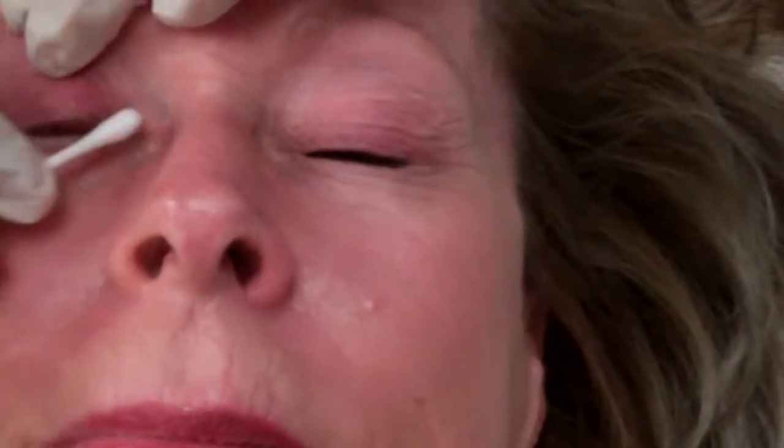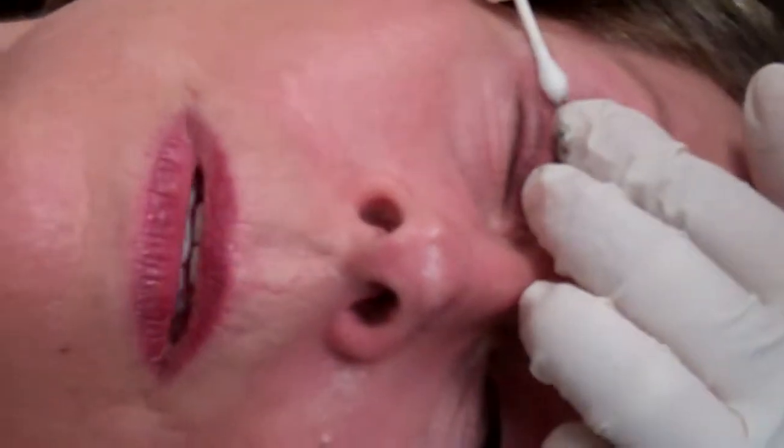This eye feels like it was beat up. Probably burns. If it's not burning yet, then the numbing is still working. Do you think we need to film the other eye, Rick? Probably not. Okay, we'll see you again very soon. Bye bye.